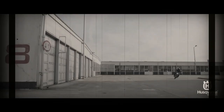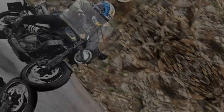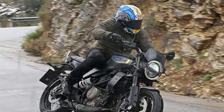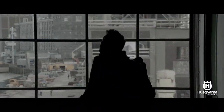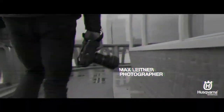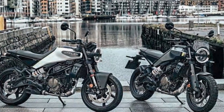The Svartpilen 401 thrives on rough city streets and winding suburban roads, adapting to your riding style — whether you're cruising calmly or pushing the limits. Performance gets a boost with an all-new engine and revamped exhaust system. The LC4C engine's longer stroke increases displacement from 375cc to 399cc. Although the horsepower and torque improvements are modest, they kick in earlier in the rev range, making the single-cylinder engine even more practical and fun for urban riding. The Svartpilen shares its engine with the KTM 390 Duke, and while not exactly ready to race, it's definitely ready to play.